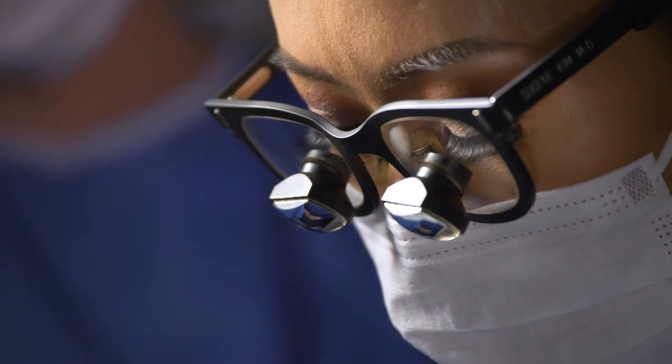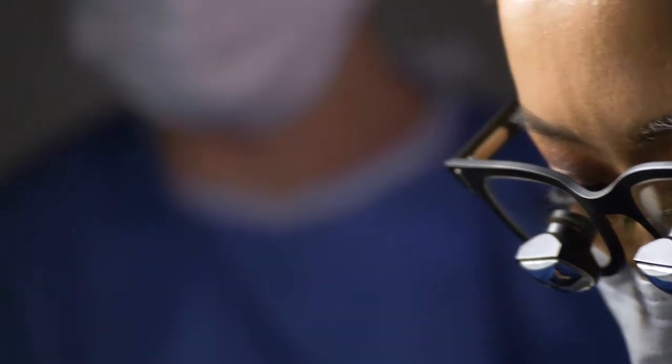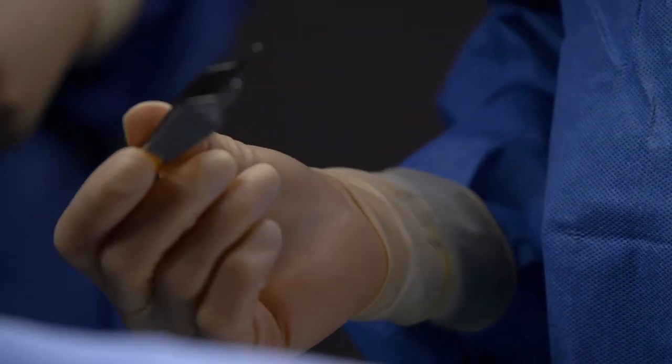During the breast lift, I keep the breast tissue from the top and the middle portion of the breast still attached to the nipple-areolar complex. The tissues from either side get tucked underneath to give the projection.